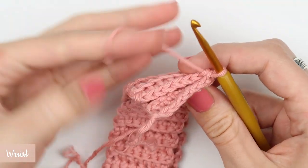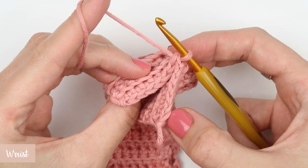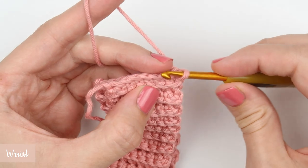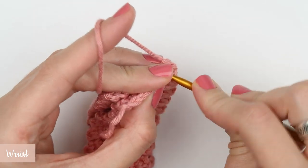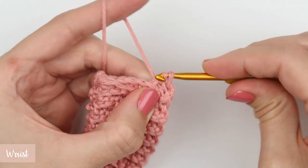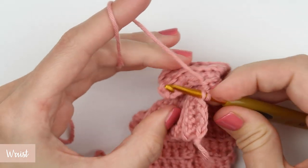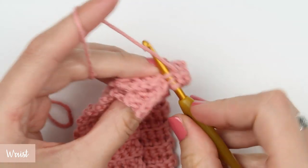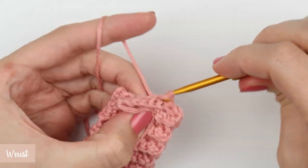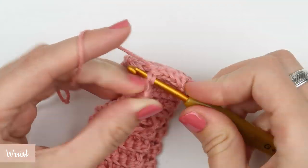For joining both ends of the ribbing together, use slip stitches. Insert the hook into the stitch, grab the yarn, pull it through the stitch and the loop on your hook — that is all you have to do to make a slip stitch. This is a very simple and easy crochet stitch. After seven slip stitches, your ribbing is nicely joined together.